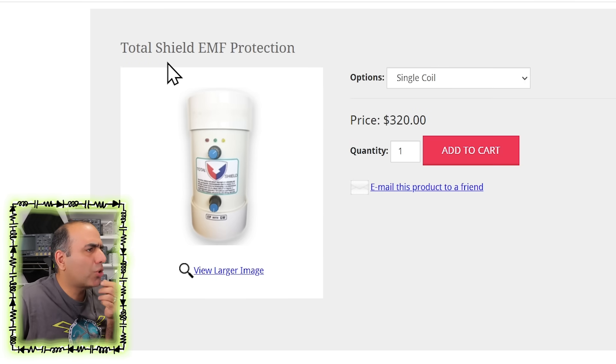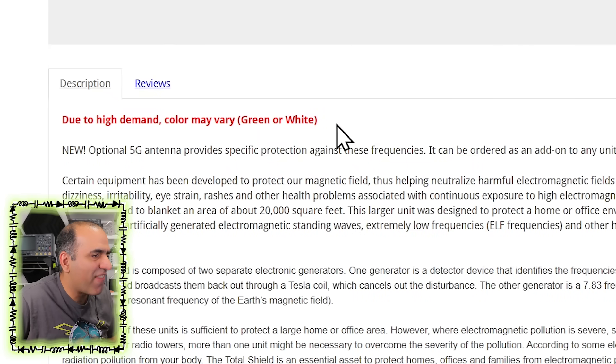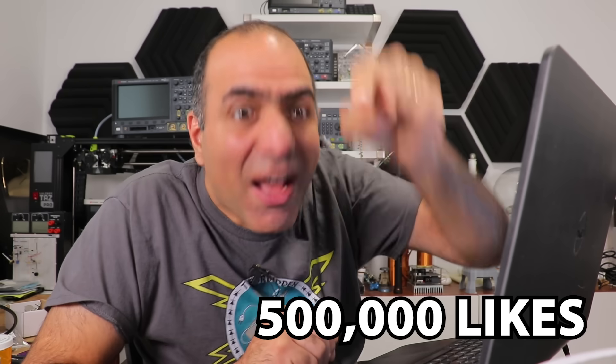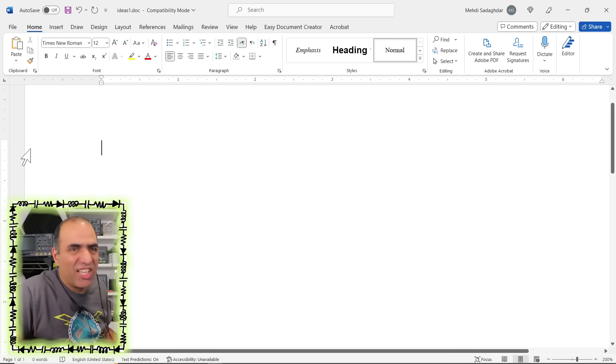Frequency 5G filter — tomfoolery afoot. Total shield EMF protection, $320 for this? Due to high demand, color may vary? They're trying to make it sound like anyone is paying $320 for this rubbish. Should I buy and try? It's too expensive — 500,000 likes. The world is full of garbage. Well, at least my document is clean now.